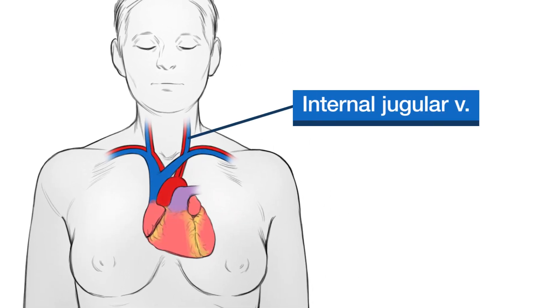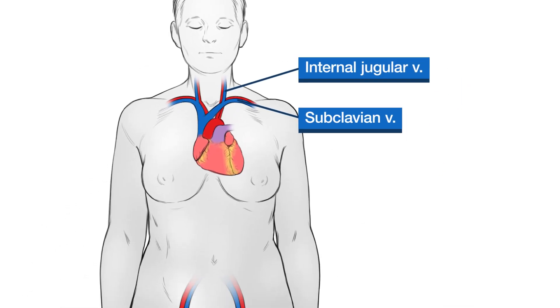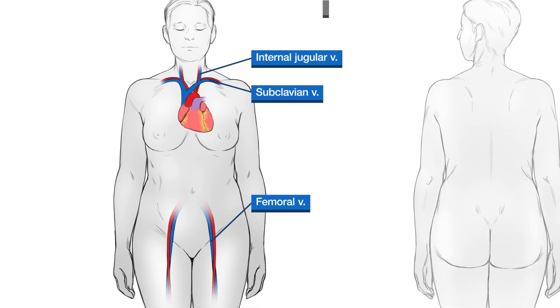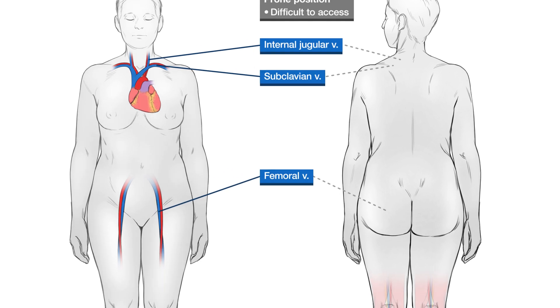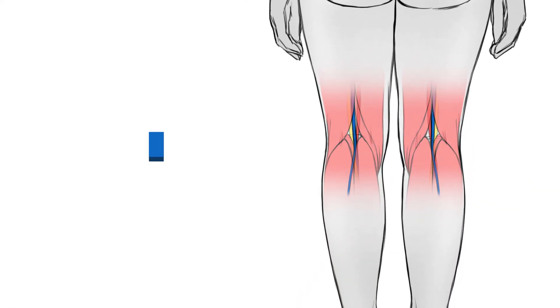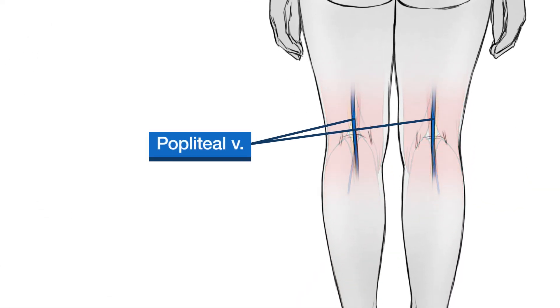Central lines are usually placed in the internal jugular, subclavian, or femoral vein. In the prone position, these sites are difficult to access. An alternative is to obtain IV access through the popliteal vein. This video will demonstrate ultrasound-guided cannulation of the popliteal vein.